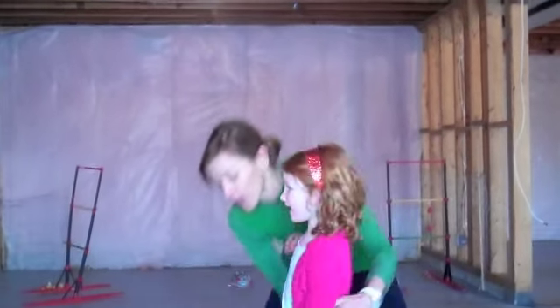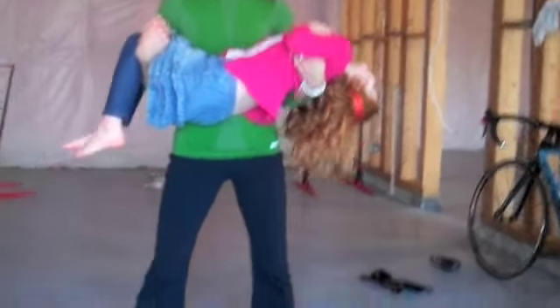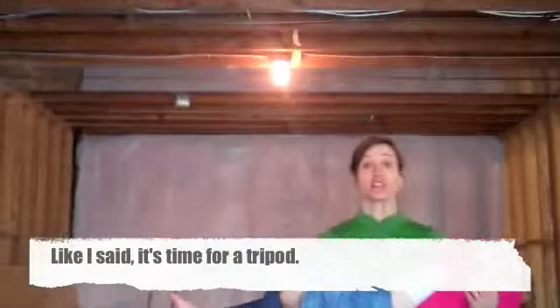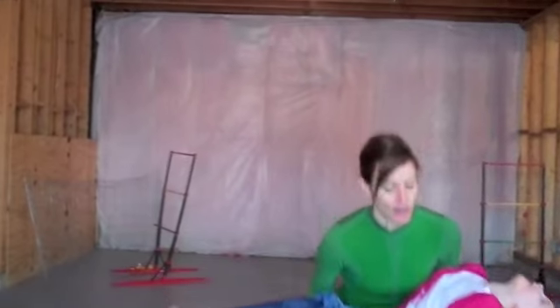I'm just going to do one round because we are getting impatient. This is the squat — 10 of these. Are you going to count with me? 2, 3, 4 — keep the camera straight or everyone's going to throw up. Keep the camera still, honey. 6, 7, 8, 9, and 10. Now we've got to do our push-ups.